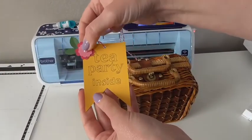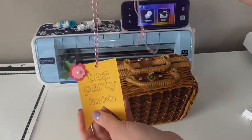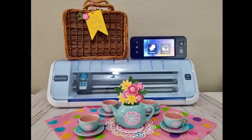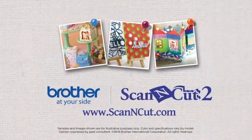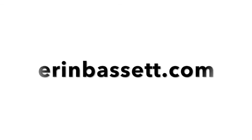I went ahead and added a flower embellishment left over from the project, added some string, and it'll be perfect to tie onto the little tea party set. Here's how our whole set turned out — it's perfect for our next tea party! For more information about ScanNCut, visit scanandcut.com, and for more ideas and inspiration visit aaronbassett.com.